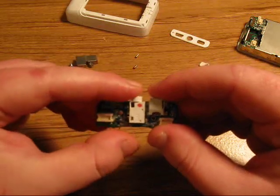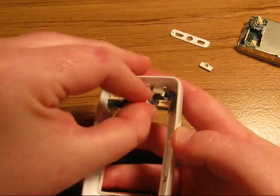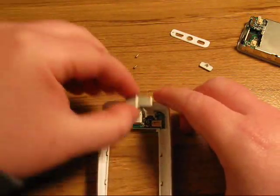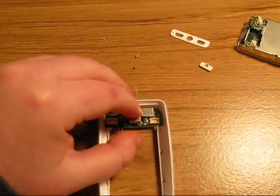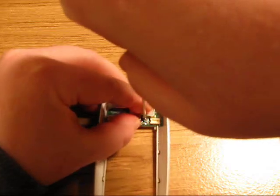That should fix your headphone jack problems and you should be able to get sound in both ears, with no more background static or whatever issues you were having. Then just put it back together once you're done.